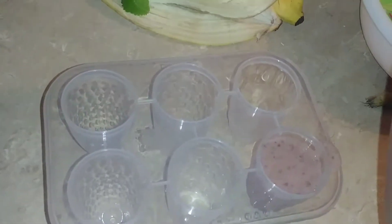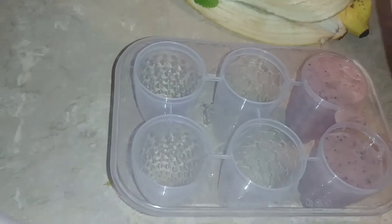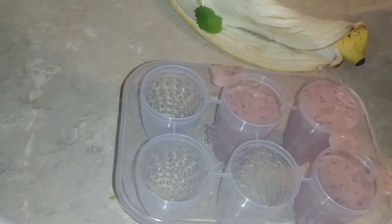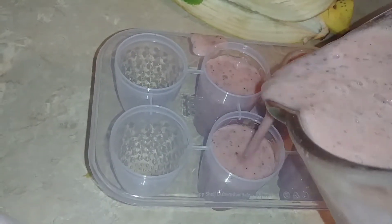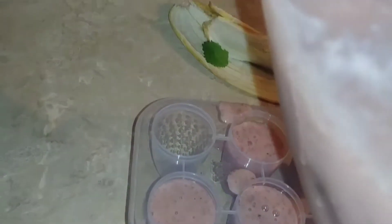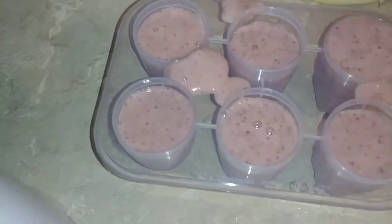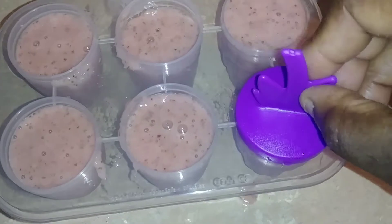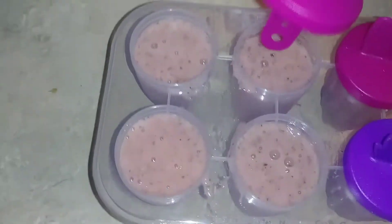Okay, it's ready. Now I'll just fill these cups up, fill them up. All right, let me clean it off a little. Now I'll just put the little tops on them — so cute — make sure the tops are on tight.